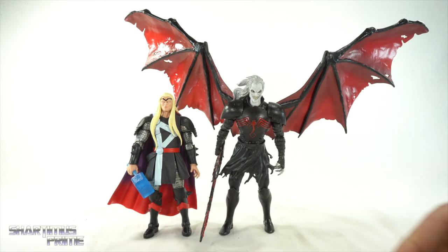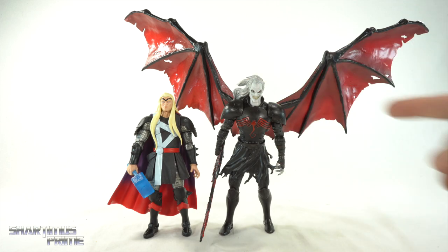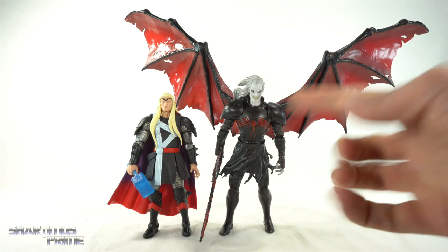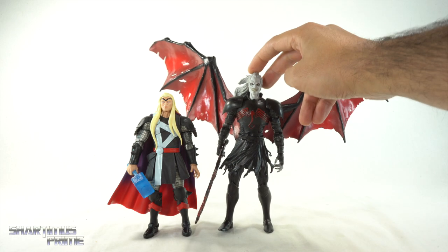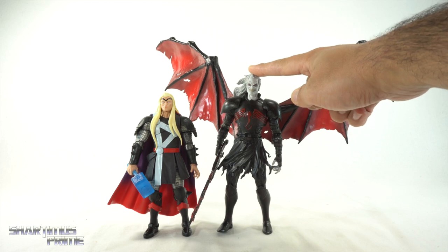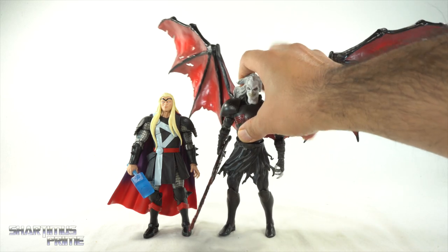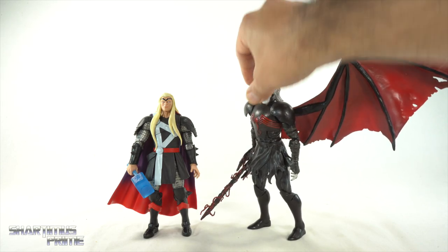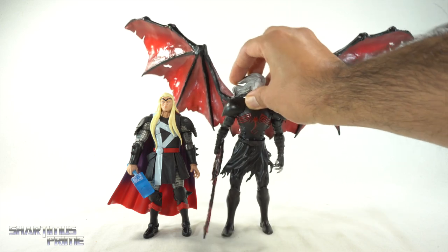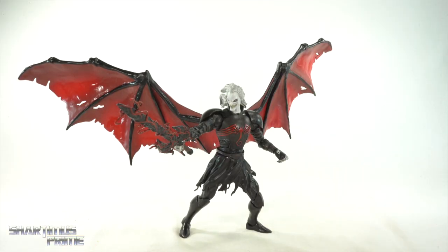Here's the new Thor figure next to my customized Knull figure by the very talented Frecky. I got my wings to stay up — I needed to heat the back up before putting them in, which helped so much. He is leaning forward quite a bit to accommodate the weight of those wings. You can see how much taller Knull is than Thor, and I had a lot of fun posing these two together. Stay tuned for the custom figure showcase video, coming up this weekend.